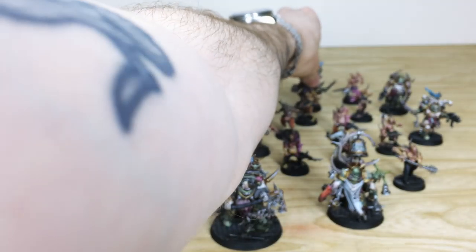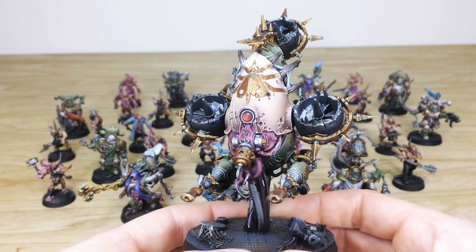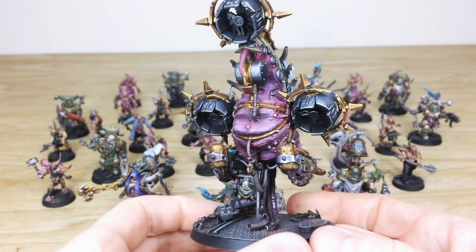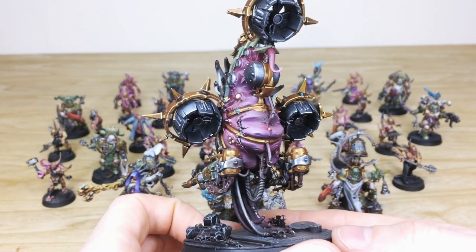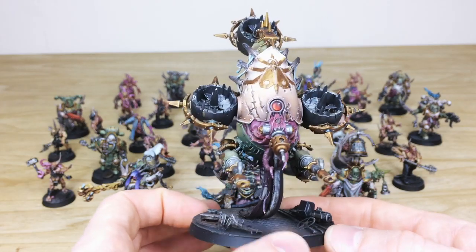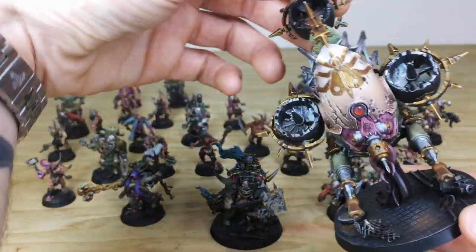Then we pull forward the big boy at the back — the Plague Drone. Really cool model with a great big red lens on the front with a lovely bloom of color and blending done on it — point-of-light source catch light. Dragging cables, veins, and things on there. Moving around the back you can see all the boils, puss, and pustules on the flesh work, finished to a really high standard. Again there's that white bone-esque armor color — a nod to the 30K legion color scheme as per our client's request.